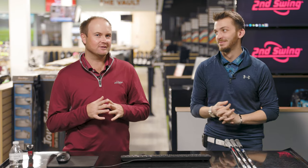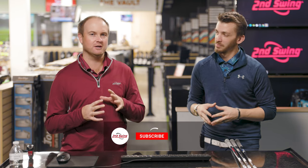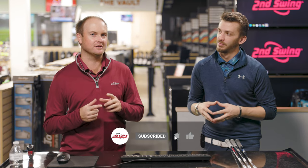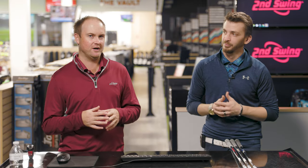Golfers, you asked, we delivered. We've been reading your comments. Today we're going to be comparing irons with the exact same loft: cavity back, distance players irons, and game improvement irons.